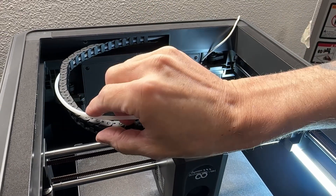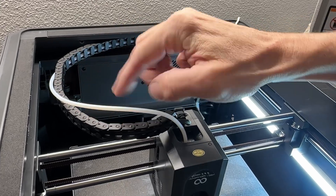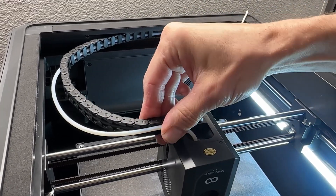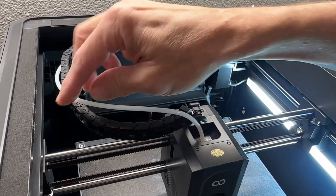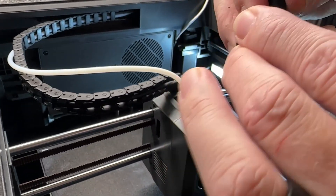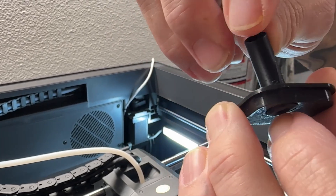So when you first get yours, this PTFE tube is inside this carrier and it's really tight and there's a really bad bend right here. There's one little zip tie in this area. So snip the zip tie off and pop out this cable halfway or so — it's up to you. The new part rotates around as needed.